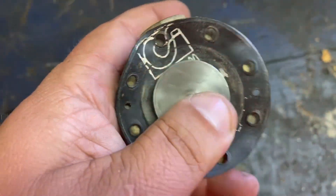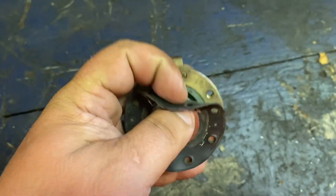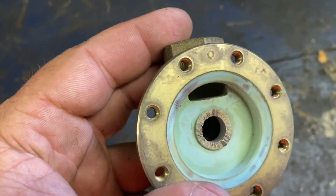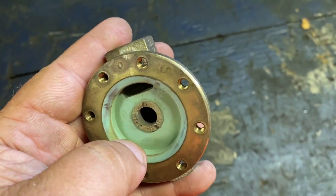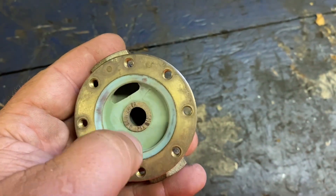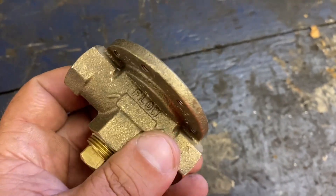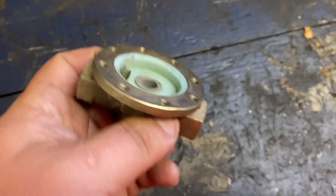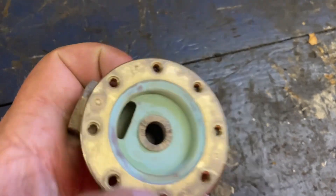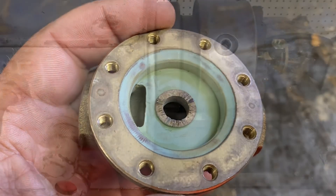That sits down in there like so. Now I think I can turn it. You could braze this and build it up, but they just want to see if this can be made a backup on the shelf while waiting for others. Let's see what we can do. I'll bring you back on the lathe.